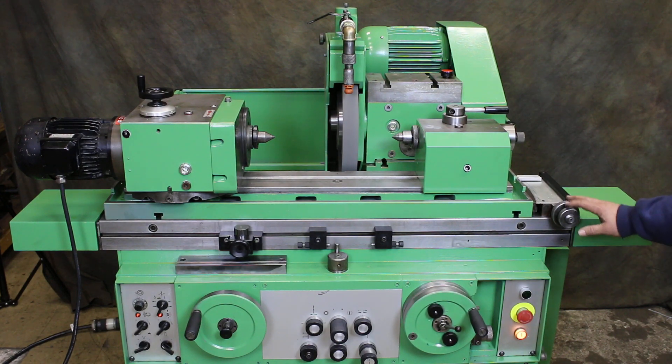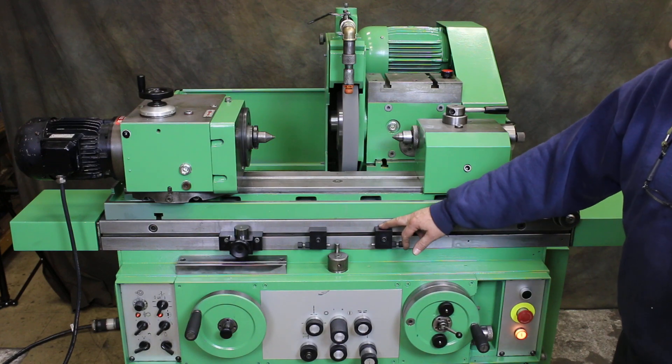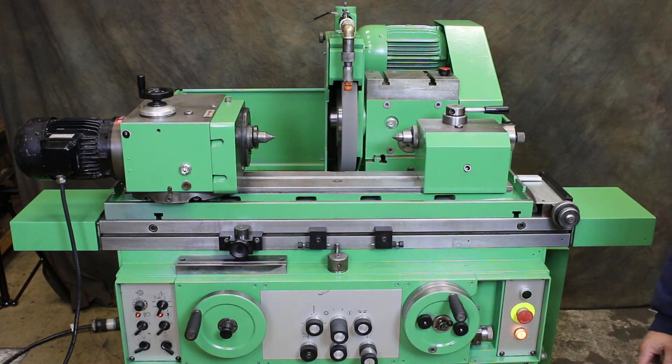This is the adjustment for the table swivel. These are your dogs for the table reversal. This is a setup for a dead stop. And you see when the machine stops, the headstock stops.